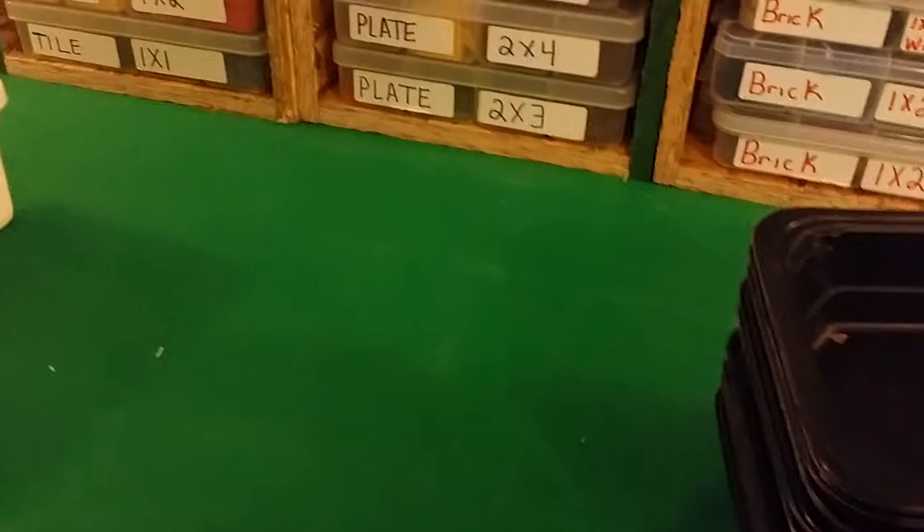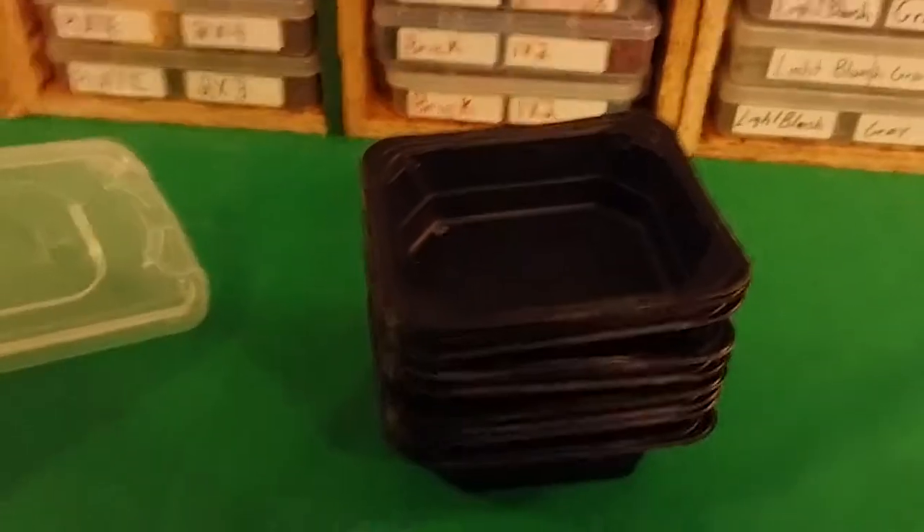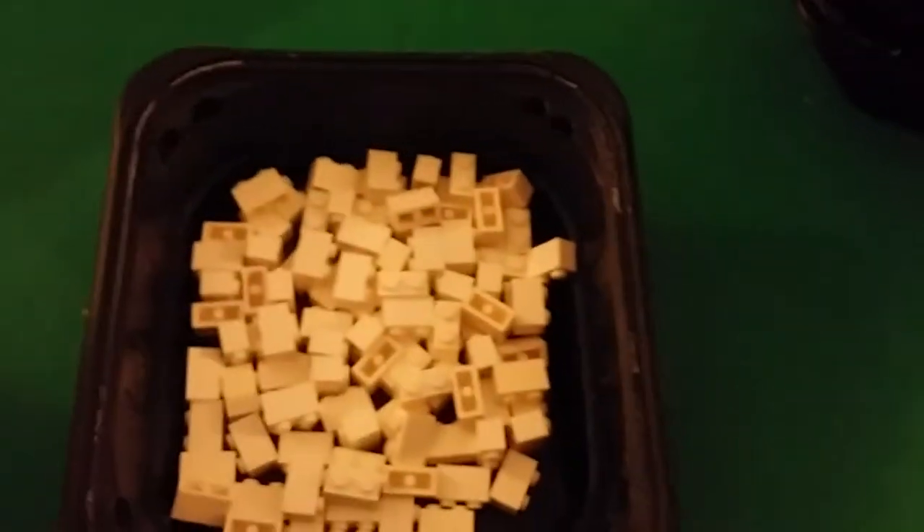Third, this is what I use when I build MOCs. Instead of bringing out the whole tray, I fill up my tray and bring it out to the building table. For temporary storage, these are ramen noodle containers — about 54 cents each — they're great for holding Lego so you don't have to carry out your whole bag or tray.